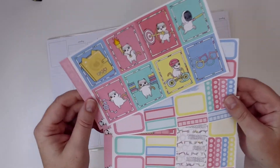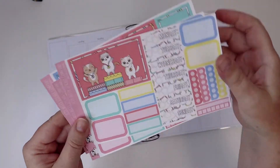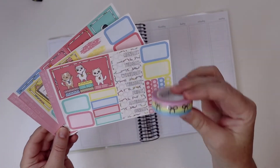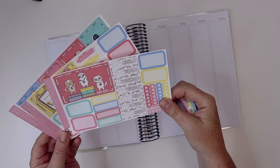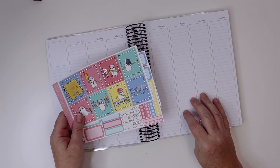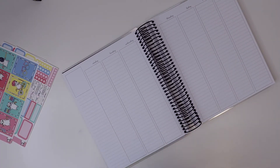Look at how cute it is with the cats — it's just super adorable. I'm so glad I got it. Since I don't have bottom washi, I'm going to use this Simply Gilded washi that kind of matches the same color scheme as what's in the kit.